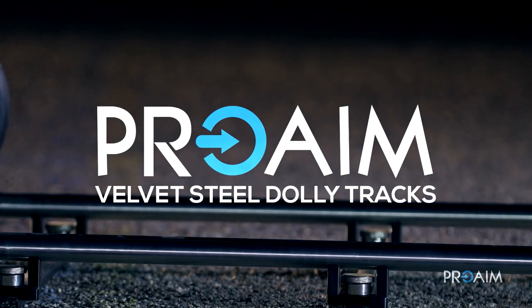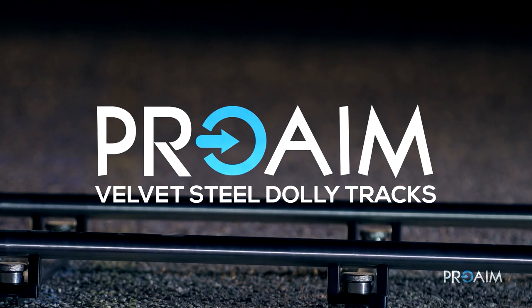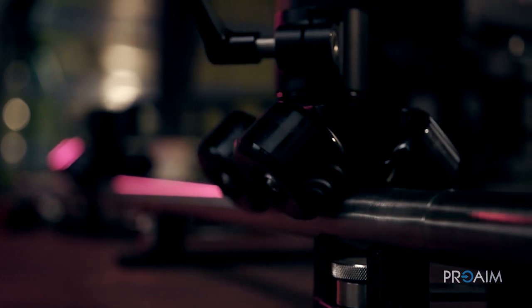ProAIM Velvet Steel Dolly Tracks is in fact my favorite track system for different types of dolly platforms.